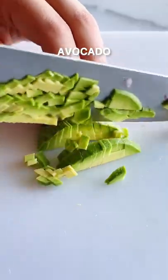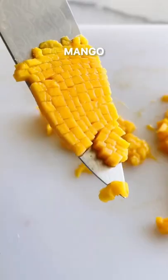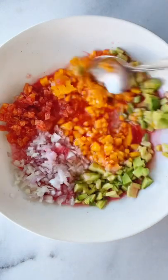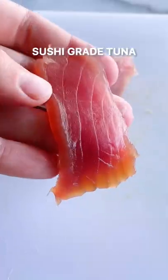A fun, colorful appetizer that comes together in no time. Start by cutting up a bunch of fruits and vegetables — you have some blood orange, shallots, avocados, and mangoes. Mix this all together with some olive oil, salt, and blood orange juice.